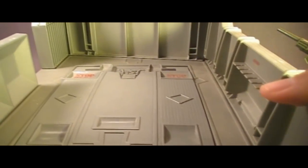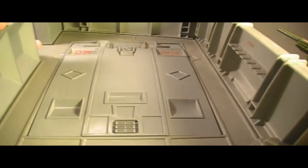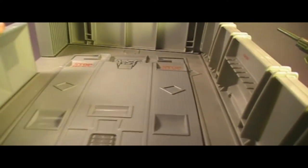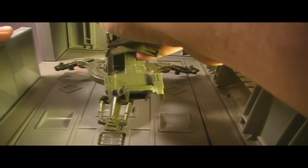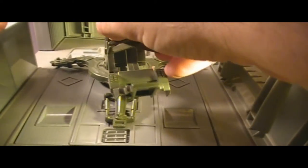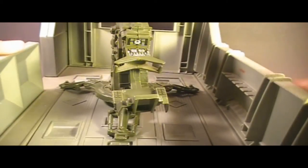The 1983 G.I. Joe Headquarters Command Center had a special emplacement just for the FLAC. It had indentions — one right there, and another one up here — that exactly fit the footprint of the FLAC. They're not very deep, so they don't hold the FLAC in very well, but they were designed for the FLAC and they fit perfectly.